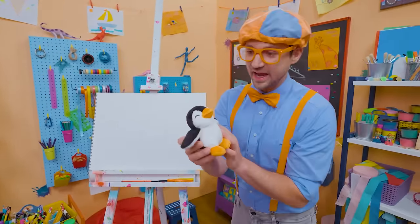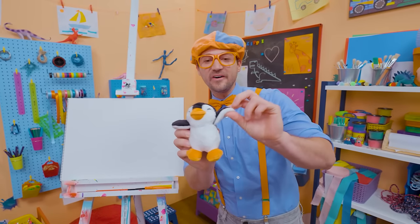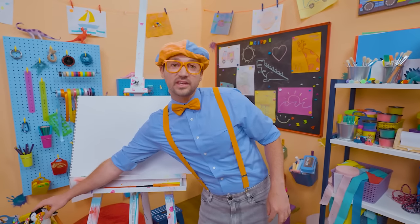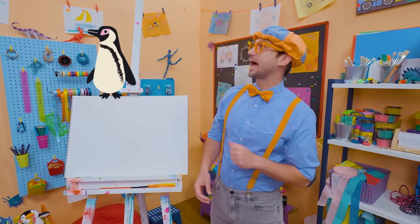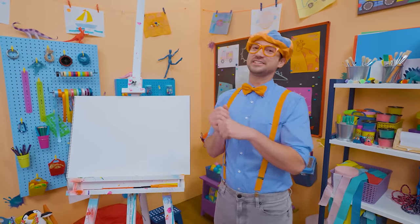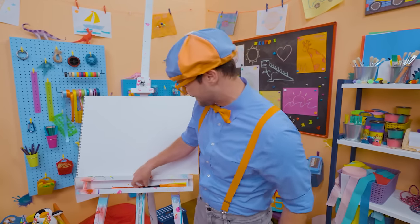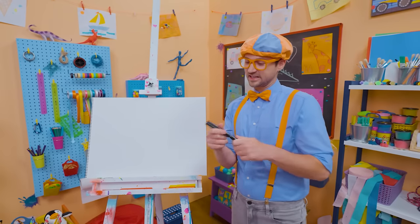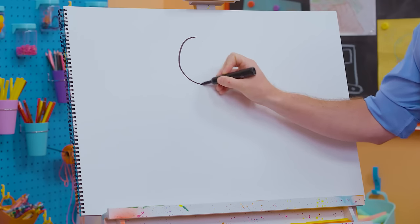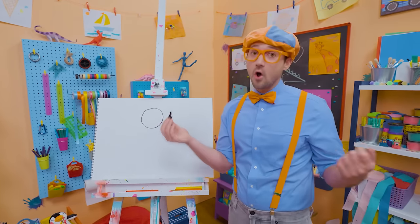Hey, it's me, Blippi! Look at what's in my hand — a penguin stuffed animal! I love penguins. They are so cute. They're the colors black and white, and their beaks and feet are orange. How about you and I draw a penguin together? I'm going to take this black marker and draw a circle for the head, and then a big oval for the body.